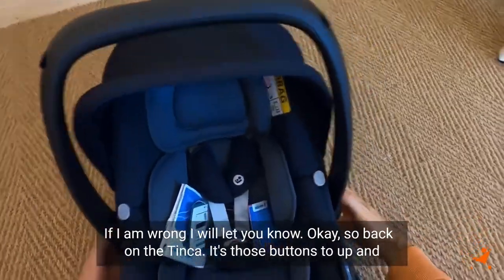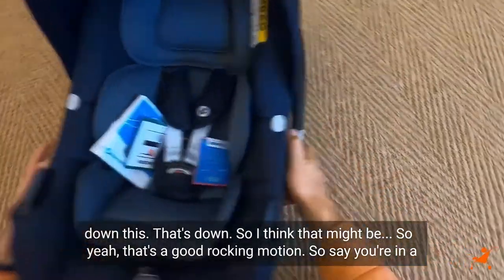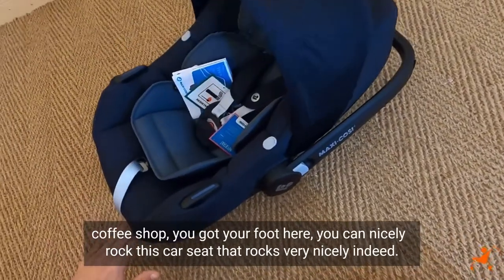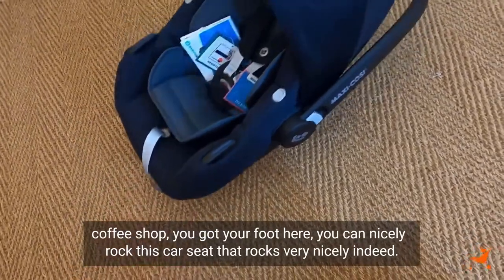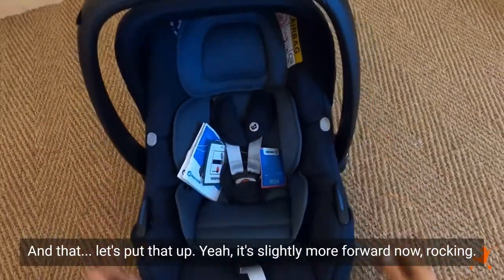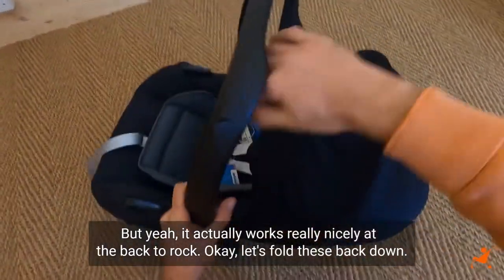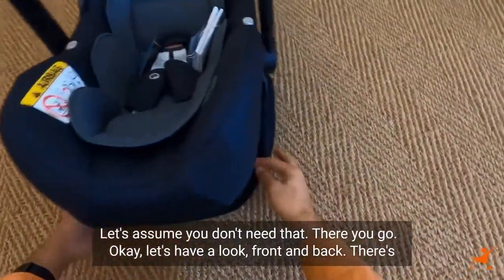Back on the Tinker — there are buttons to move it up and down. That's a good rocking motion. Say you're in a coffee shop, you got your foot here, you can nicely rock this car seat. That rocks very nicely indeed. Let's put that up — it's slightly more forward now rocking, but it actually works really nicely at the back to rock. Okay, let's fold these back down. Let's assume you don't need that.